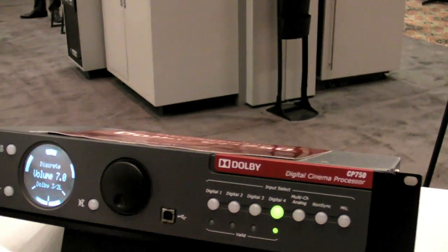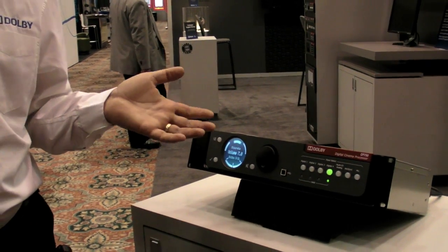There's also a multi-channel analog input — an 8-channel input. For example, there are some theaters that will keep the 35mm projector and have the D-cinema projector right next to it — a hybrid installation. In this way, they could keep their old cinema processor, connect it directly to this box, set all their equalization to flat, and let this product actually do the EQ for the channels.